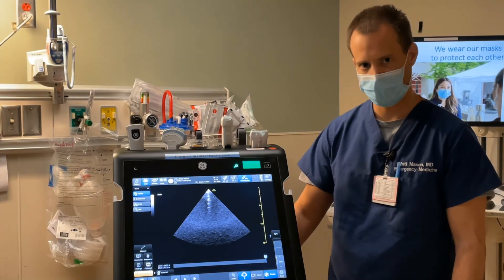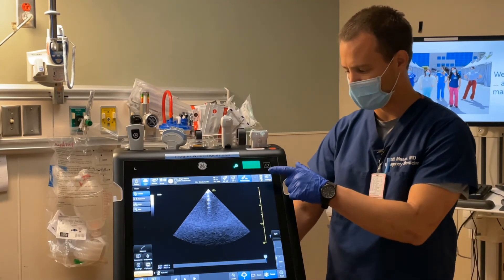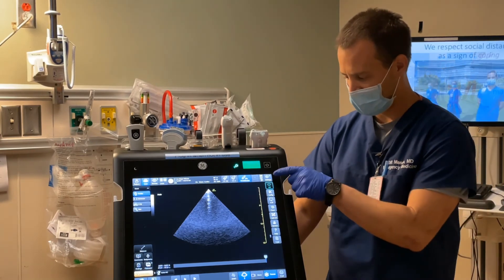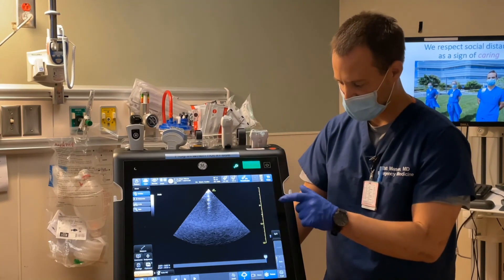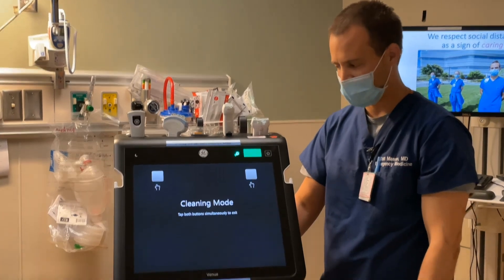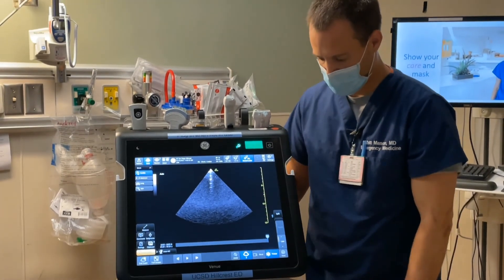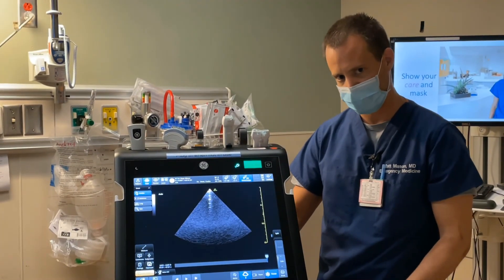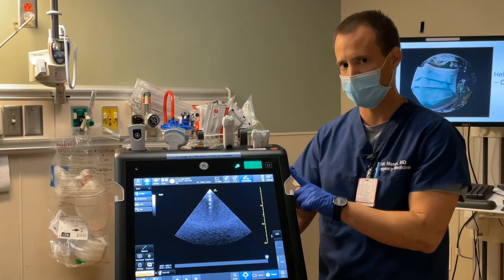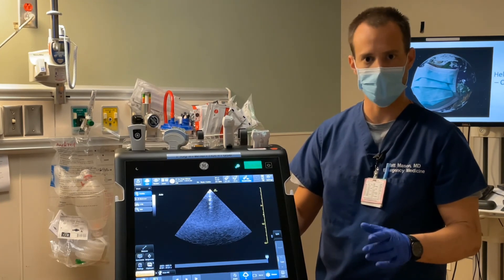In terms of general housekeeping: don't forget to wipe down the machine, particularly if you go into patients on airborne or droplet precautions. The screen has a cleaning mode accessible through the settings button — hit the button that says clean, wipe it down without activating any buttons, then press both designated buttons simultaneously when done cleaning. Also, don't forget to plug in the machine when you're done, because the battery will continue to drain if it's not plugged in. Put it back in its proper cubby hole in either the front or the back.